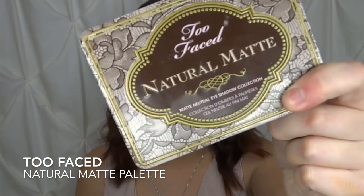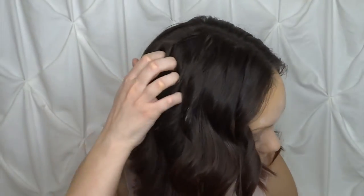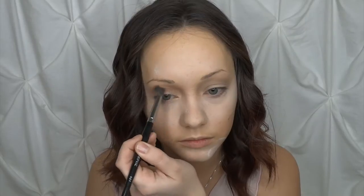So I'm going in with my first transition shade from the Too Faced Natural Matte palette — I'm going to use the Cool Tone color in the shade Nude, applied with the same fluffy E27 brush from Morphe. Now that we have the first transition shade down, I'm going in with a second transition shade from the 35B palette — this Coral orange-ish toned color. Remember, it's best to go light-handed; it's much easier to build up the color.